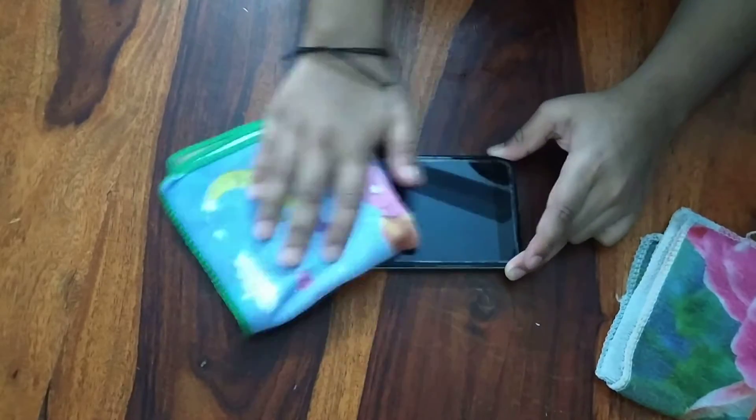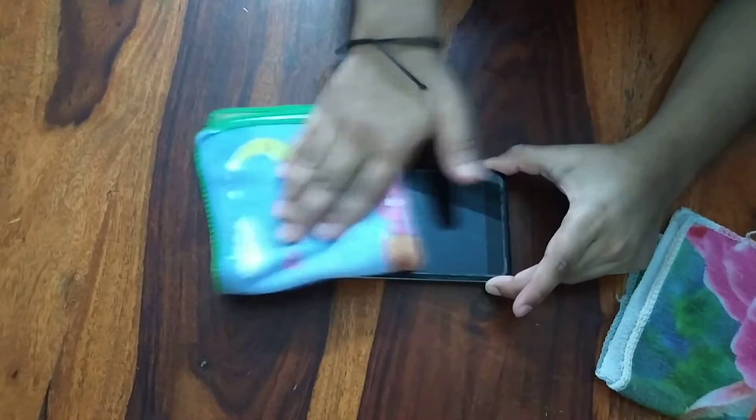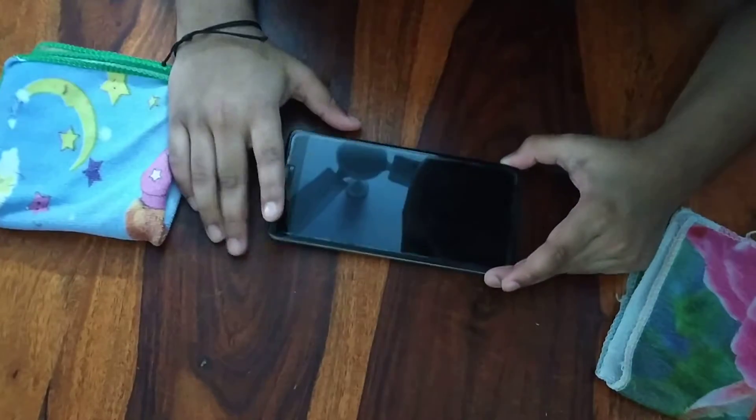But first, we'll just rub it and then wait for like a minute or two. So first, just rub as much as you want.